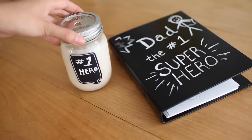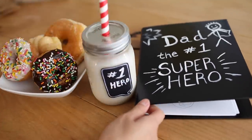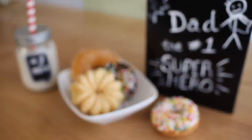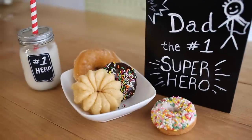Lastly, it's time to add a side of deliciousness. You can bake your own cookies or bake cookies that you know your dad would like. Here I have some yummy donuts, and he can enjoy the donuts, drink some milk, and read the story all at the same time.